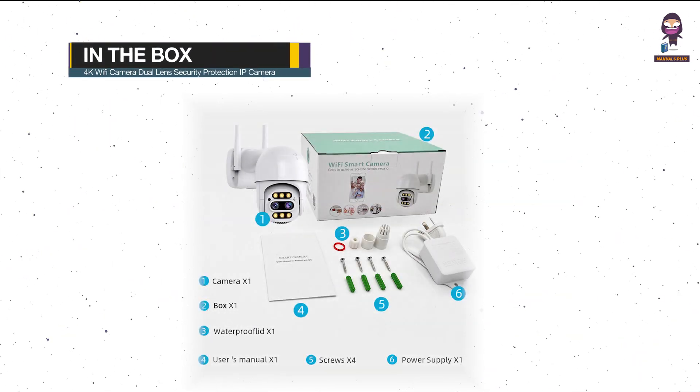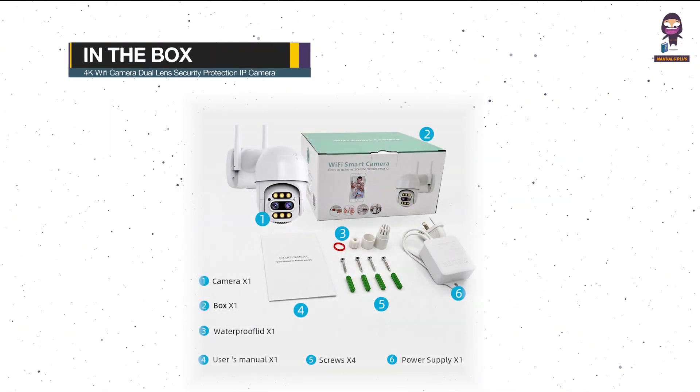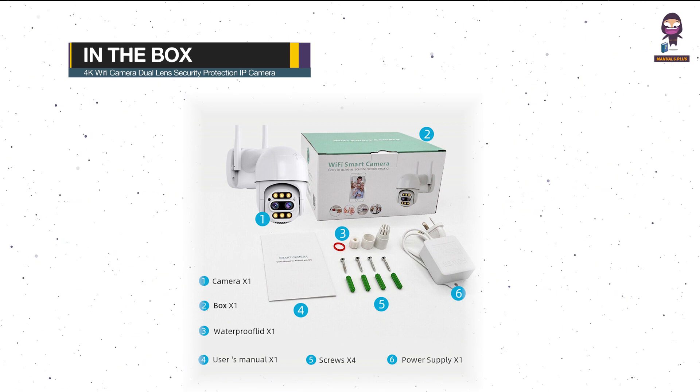In the box you will find a PTZ Camera, a Power Charger, a User Manual, and the Box.